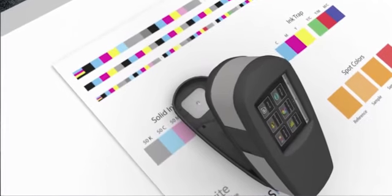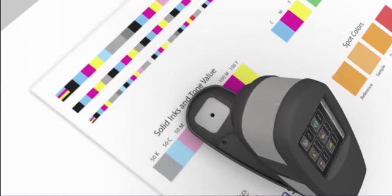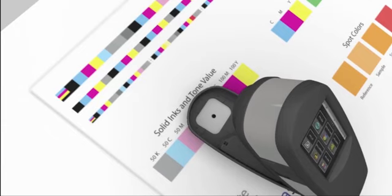The patch must be centered within the target opening. It's okay if it doesn't completely fill the opening, but it must be centered, and the corners of the patch should touch the edges of the opening.